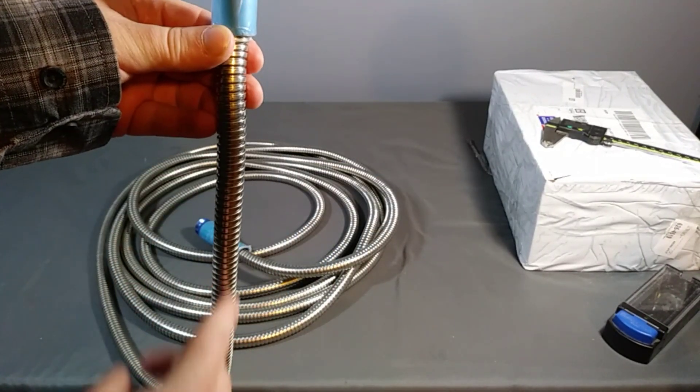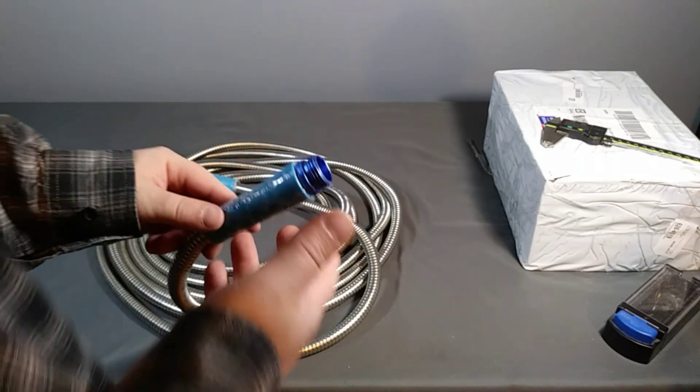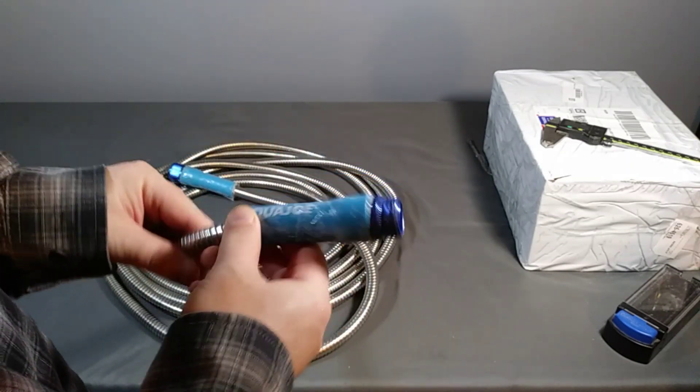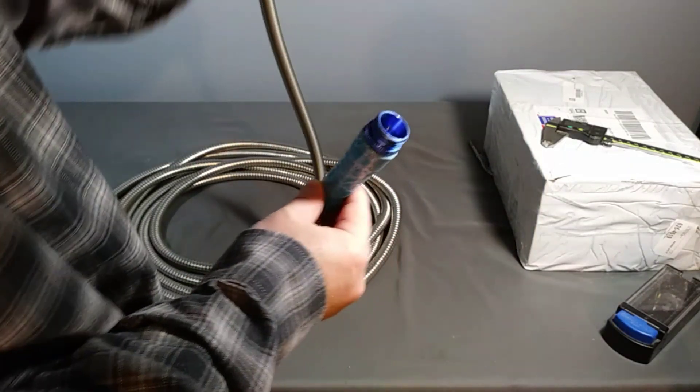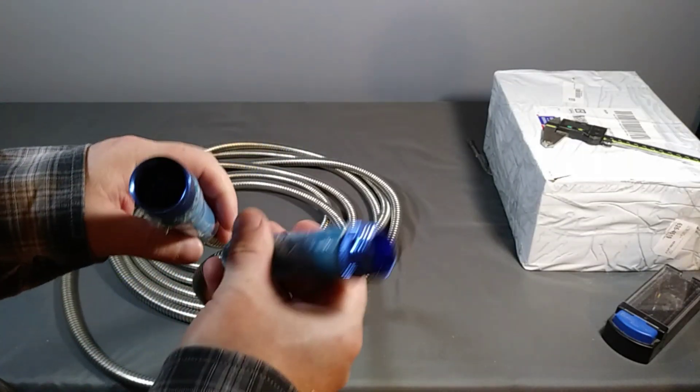The flow seems just fine — it doesn't seem to hinder things that much. I think the fact that the inner tube is smooth is really helping. So far no problems. It uses regular standard hose ID and OD fittings, with a washer provided as usual.